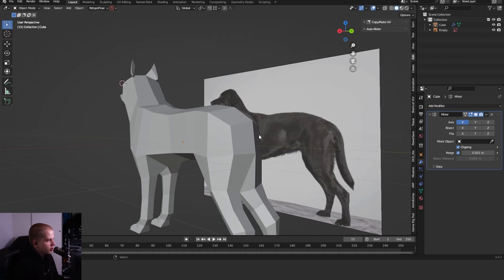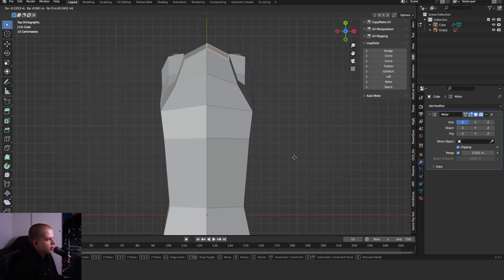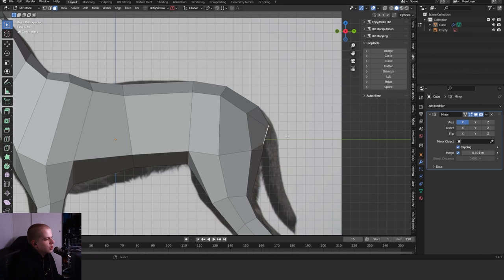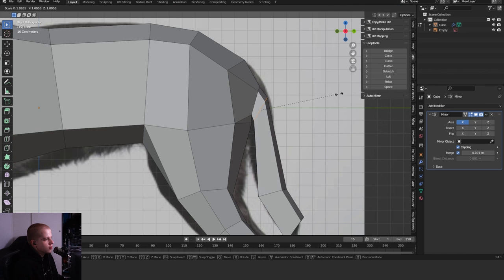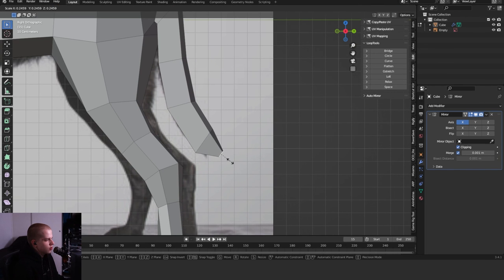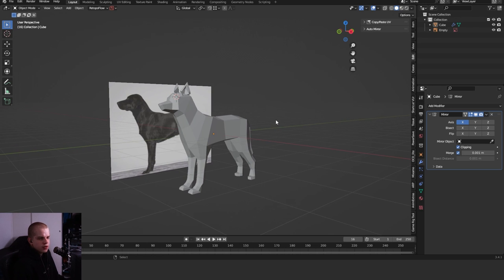For the tail, select that back face — you can either extrude it straight out and make it very small, then work from there, or just Inset it and start working with the shape. At the top there's a part that goes out, then rotate, and at the end you might want to just end it off with a point over there. And I think that looks pretty good. If you enjoyed this video, click over here for another video you might like.